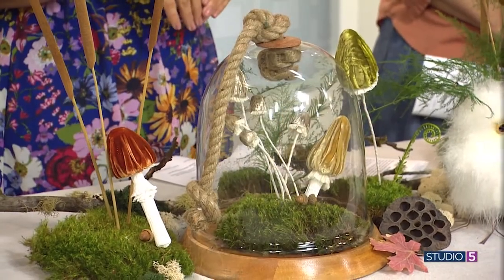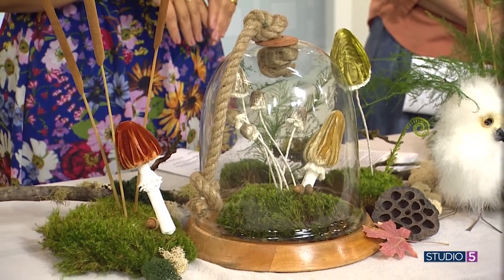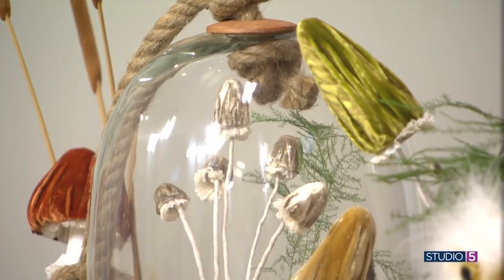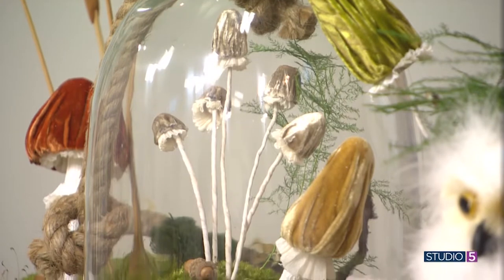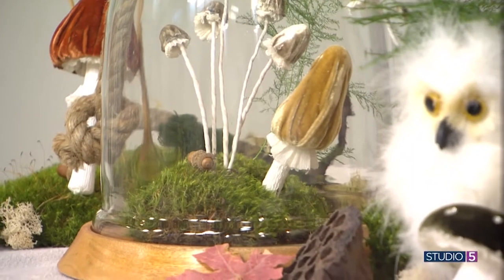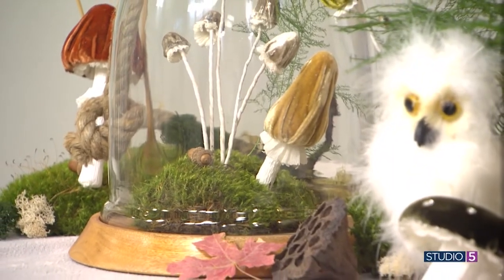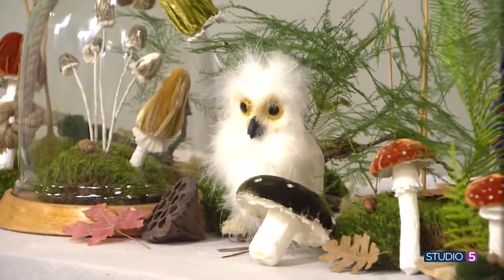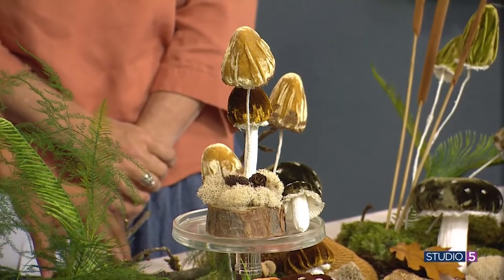Amy wanted to show a few different applications for the velvet mushrooms. One is a terrarium — she did a cluster inside, giving a specimen look that's fun for Halloween and fall. She also made an ornament you could put on your tree or in a little vignette as you enter the home. Additionally she shows a tablescape application. She also mentions wanting to do a wreath and says you can place them on cake stands or clumps of moss — any way you put them they look darling.